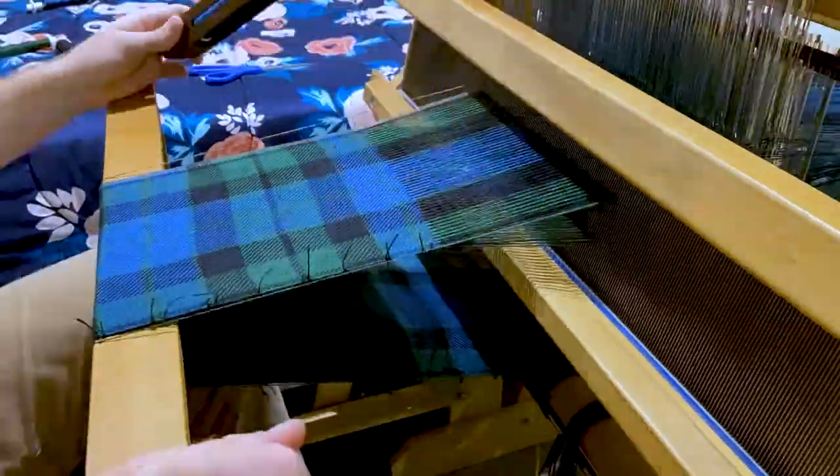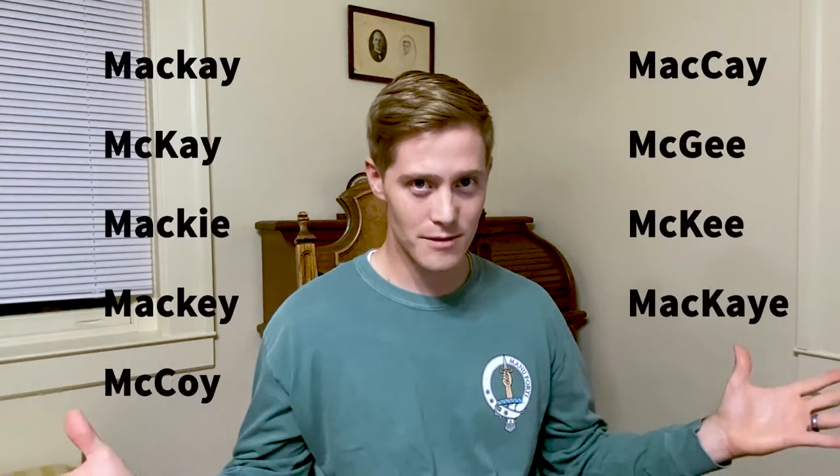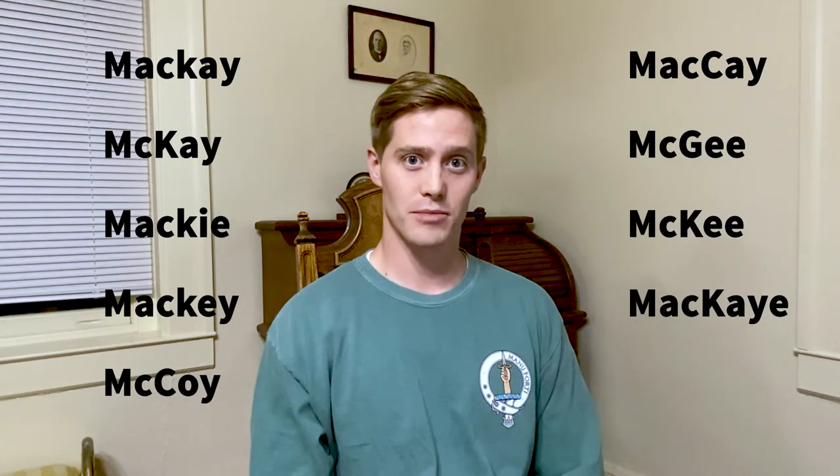Thank you so much for watching today's video. Please like and subscribe to stay up to date on any of our future content. If you have any Clan Mackay specific topics you'd like to see us cover, please leave a comment below. If you know anyone with these last names, or anyone who professes Clan Mackay loyalty, or anyone who's generally interested in Scottish history, please share this video with them. Thank you very much — we'll see you next time.